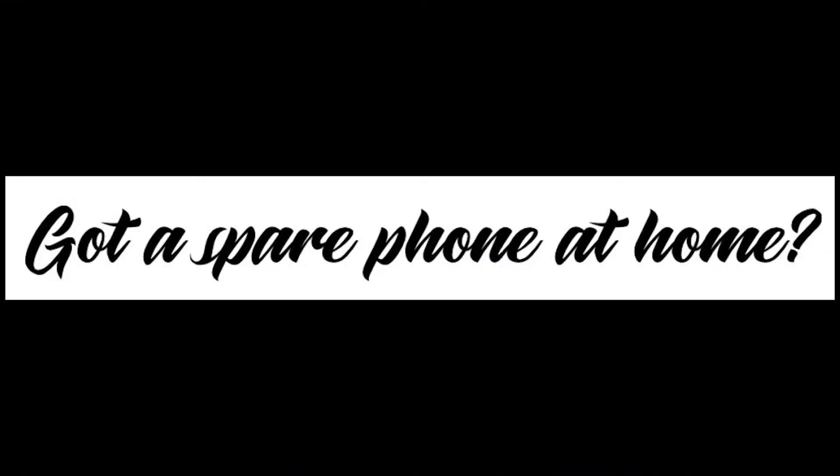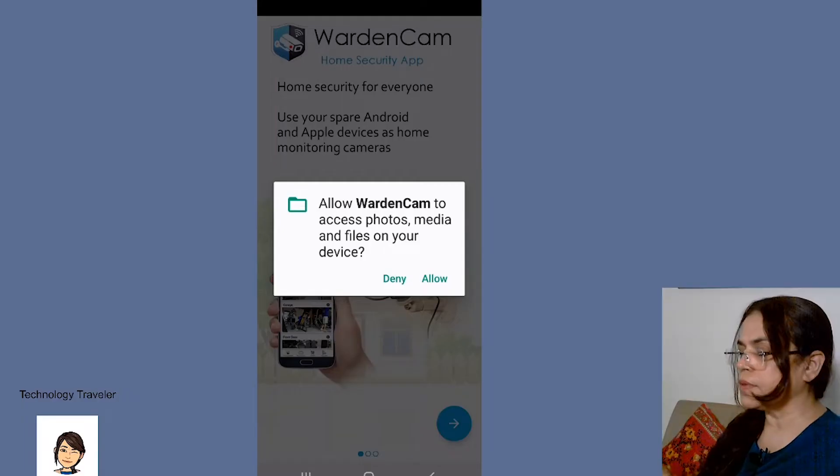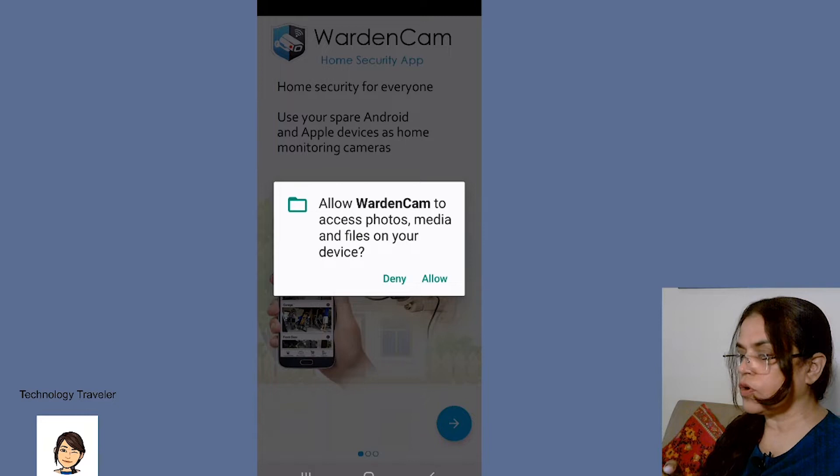How much fun can you have with apps these days! Here's a review of an app that sets up a CCTV camera without a CCTV camera — with just two phones. This is the WardenCam app that I have downloaded from the Play Store.